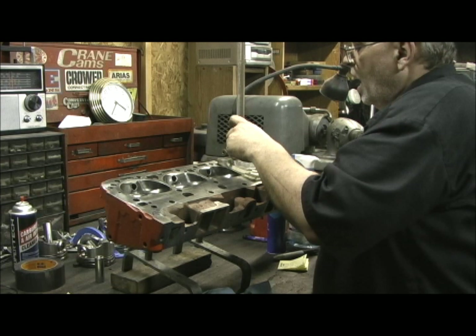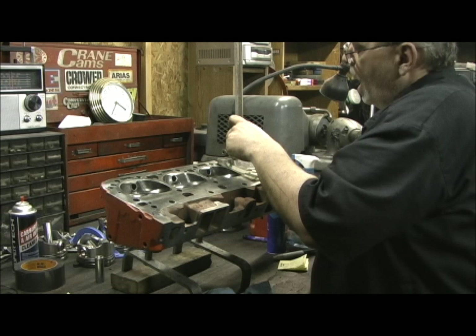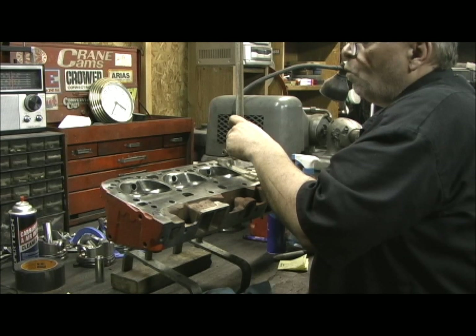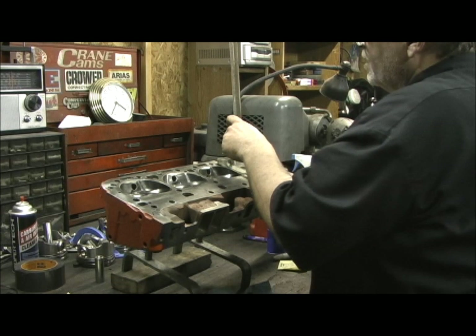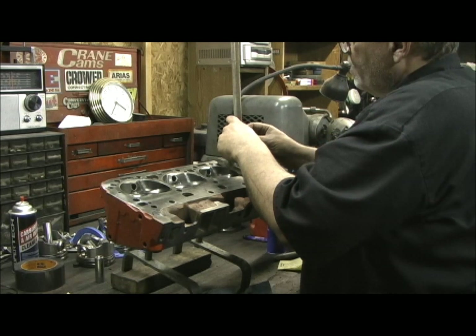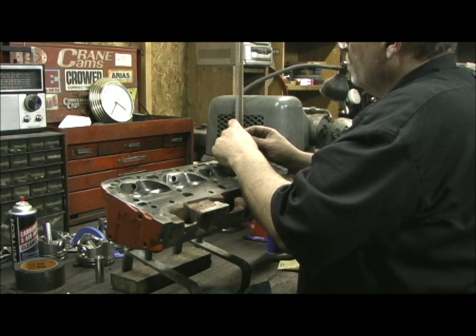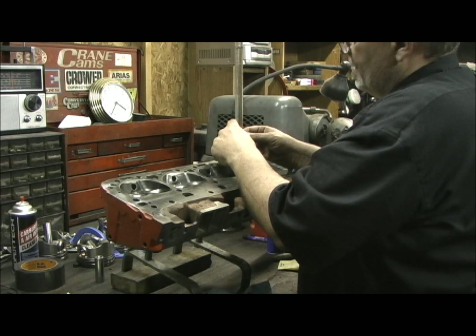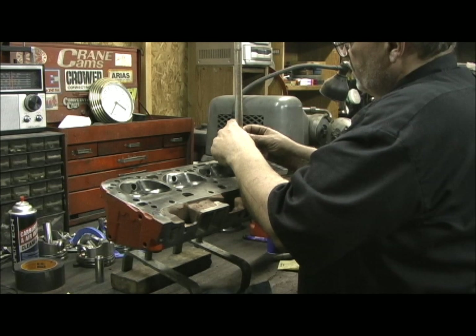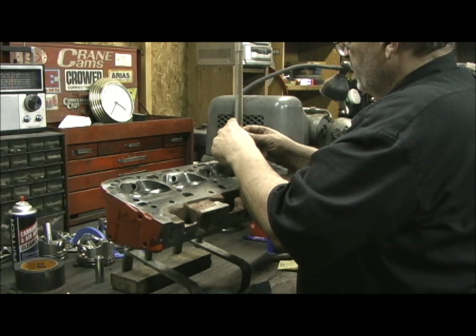It jibed pretty good. On a straight performance motor, if you can get within one cc on all the chambers, you really have got it good. Because you start going under that — half a cc and stuff — you're talking NHRA volumes where you have to be exactly precise. Keep in mind, these heads were 64 cc's to start with, so somebody definitely done a bunch of work on it.